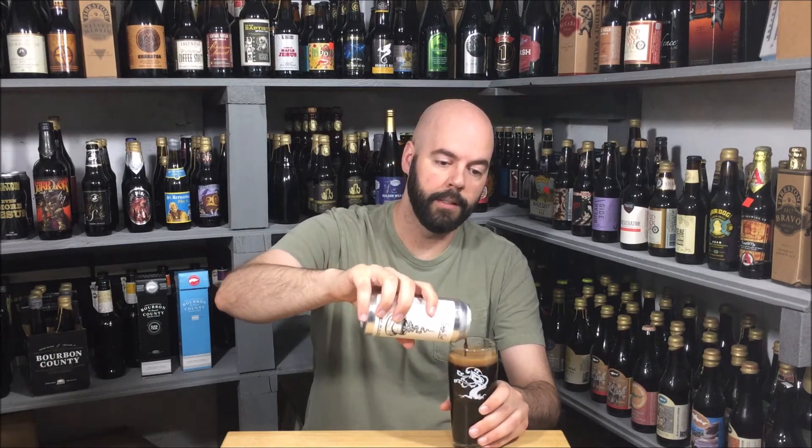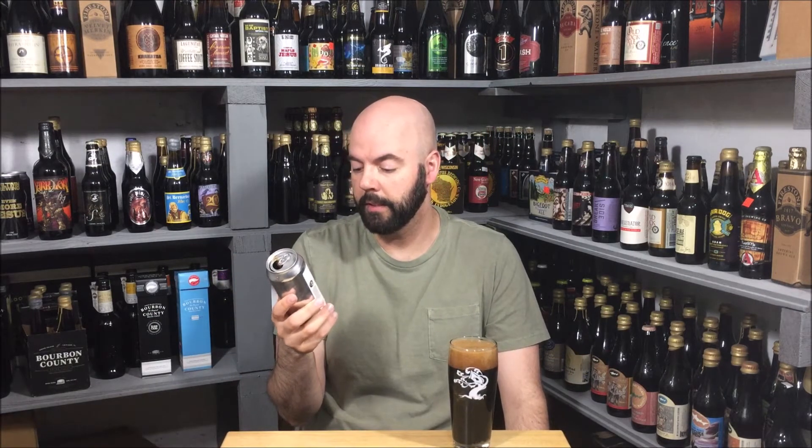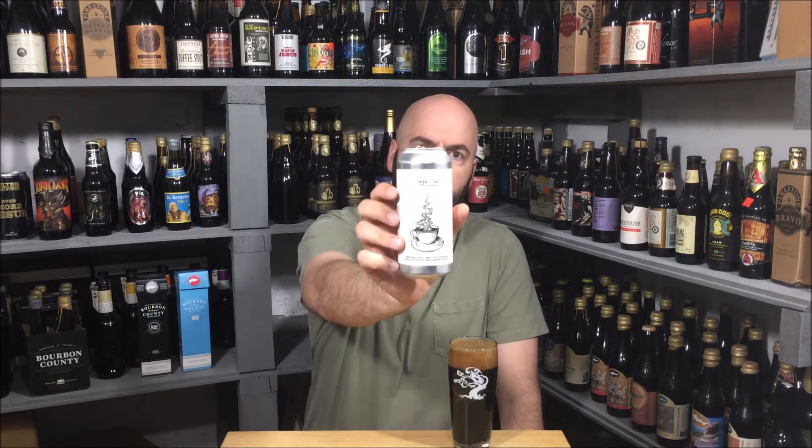It's a coffee milk stout, specifically. Like I said, 6.4% ABV. And cool can art. I'm pretty excited.